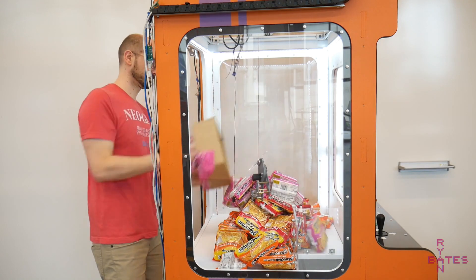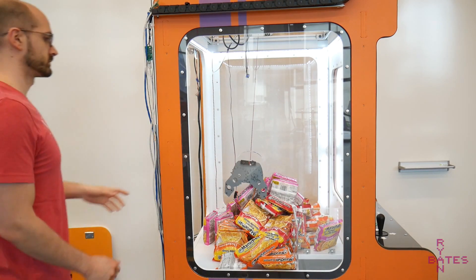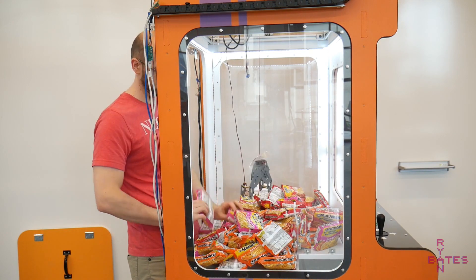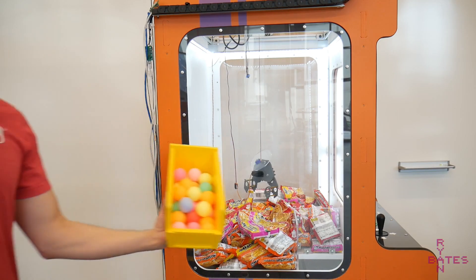By the way, this machine is set on free play and lives on a college campus. As much as I love to give away hundreds of dollars of prizes, I'm stocking it with ramen noodles to keep things economical.